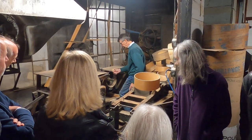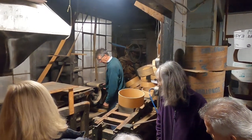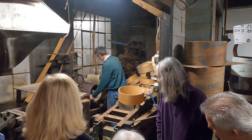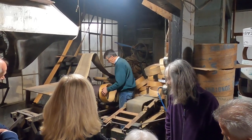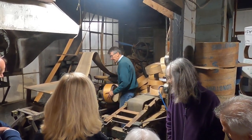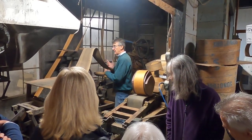Now to get it off, you hold it down with this pedal. While you're still holding it down, you open the machine back up. Get the belt out of the way, take your form, slip it over and release the pedal. The hot piece of wood springs out into your form.